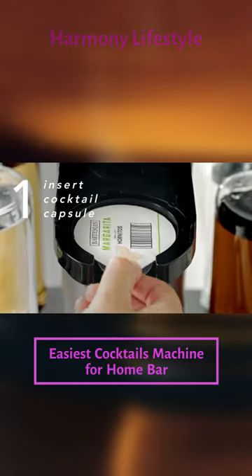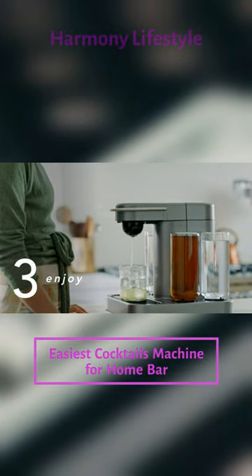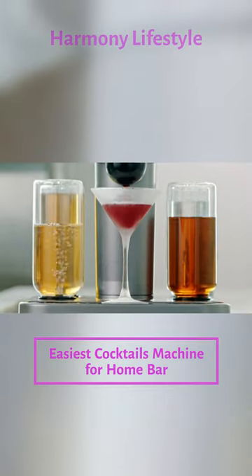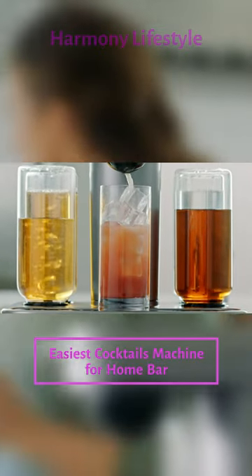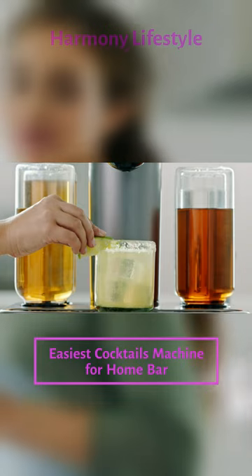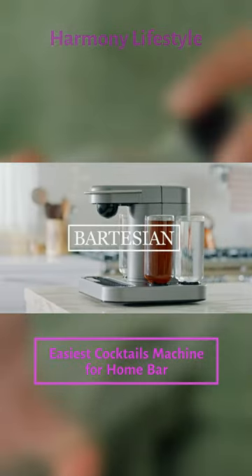Simply insert the capsule, select your strength, and enjoy. No mess, no fuss. Just the perfect cocktail prepared in three simple steps. Bartesian.